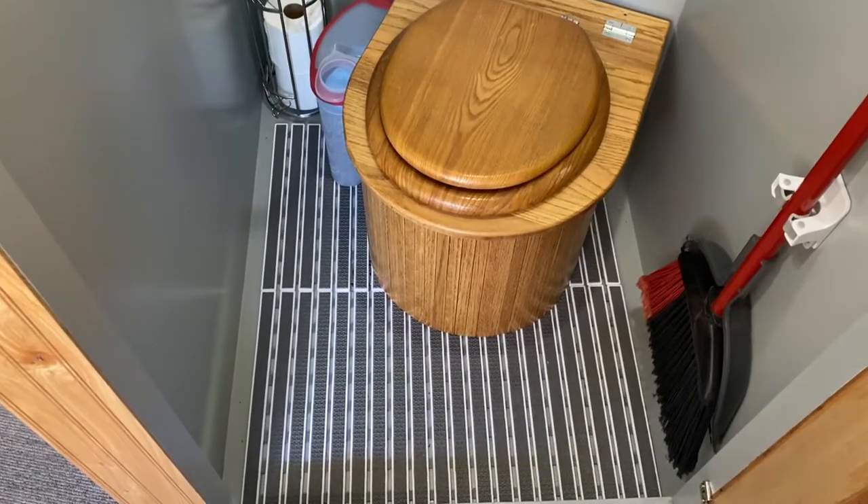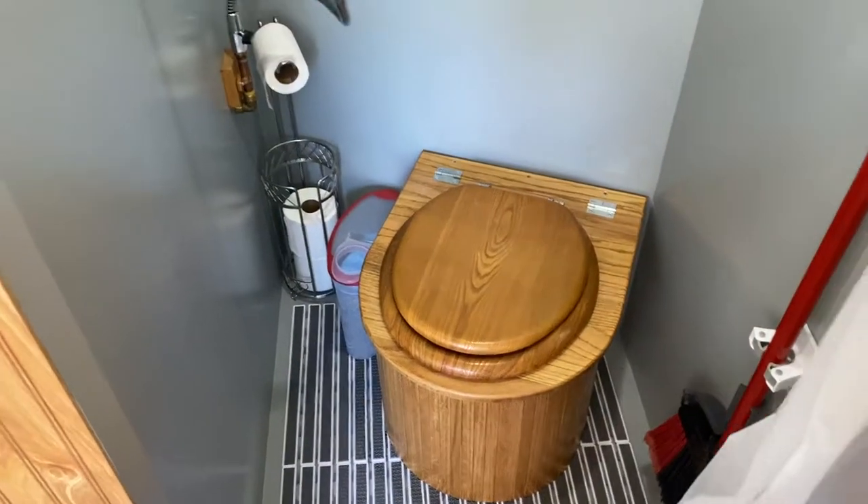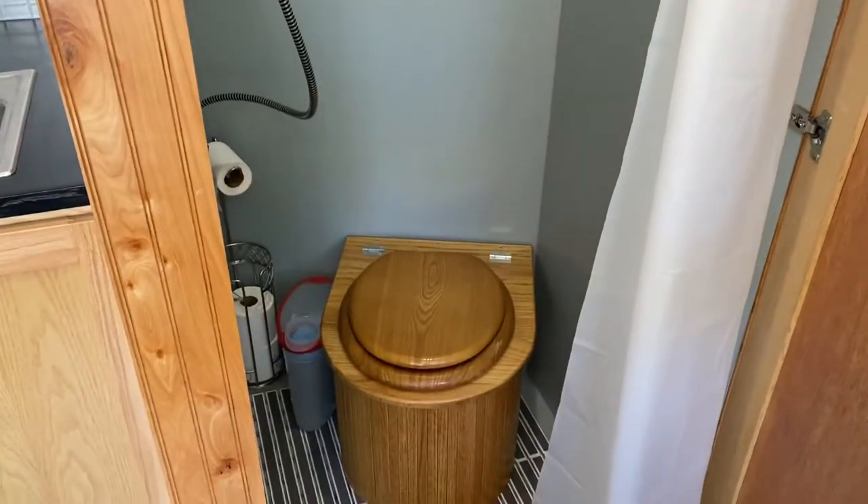Two bath mats from Walmart — just cut to shape — worked out well. Just take the toilet out, get a nice shower. Have a good day!